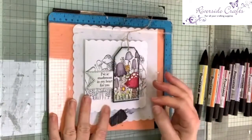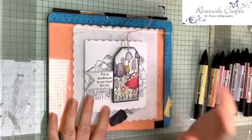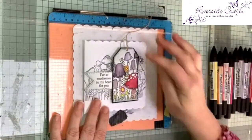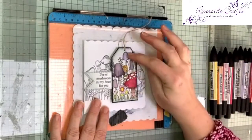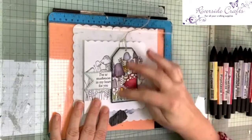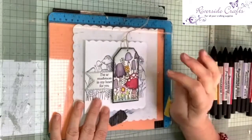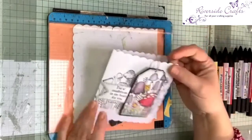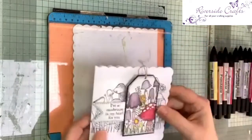I'm going to show you where I start and the papers I'm going to be using because I'm going to be colouring with alcohol markers. This means I should be using Neenah Solar White cardstock, which is a super smooth cardstock designed specifically for use with alcohol markers. I'm also going to be stamping directly onto the cardstock and I'll show you how I do that.